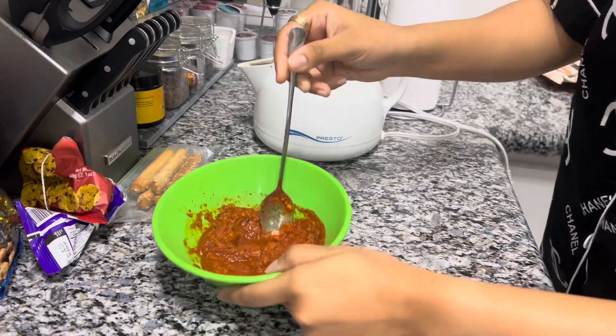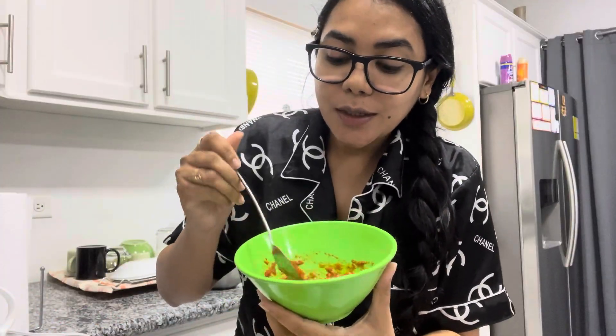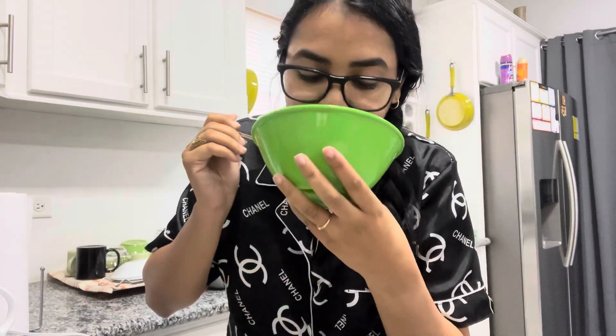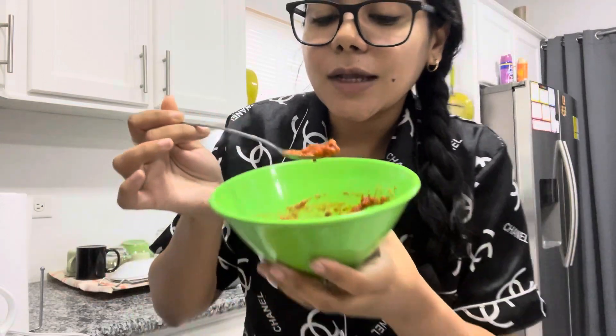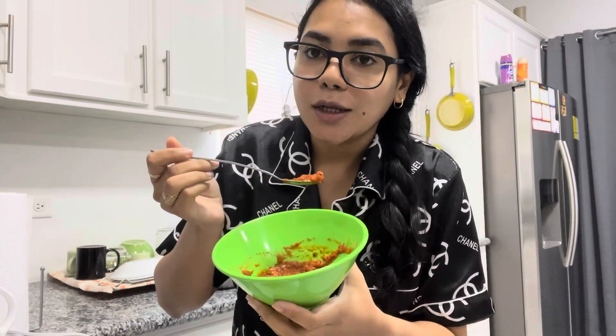Yeah, I think this is the consistency that I want. Appearance-wise, I give it a 10 out of 10 because it looks like tomato choker and smells like tomato choker. I want to try it on its own first, and then I'll try it with my rice. Cheers — I really have high hopes for this and I hope it tastes really good because I love a good tomato choker.